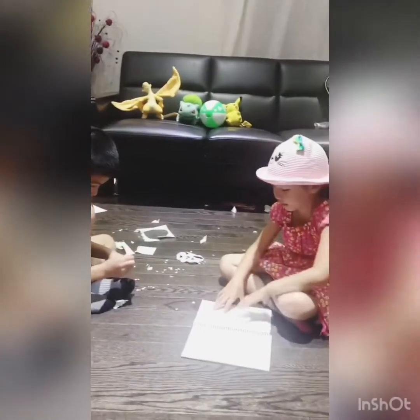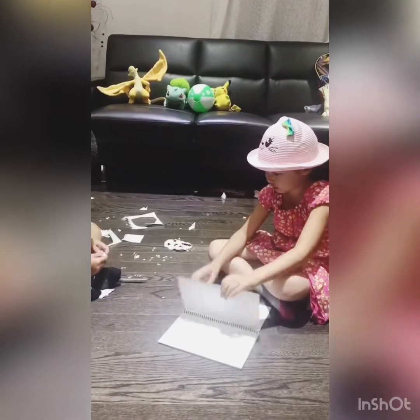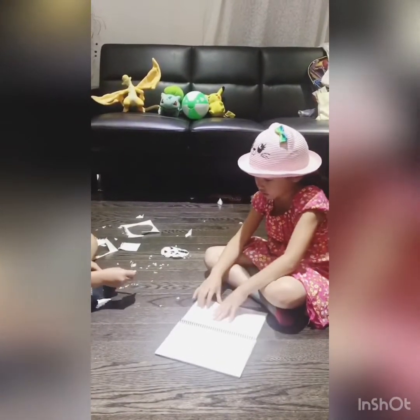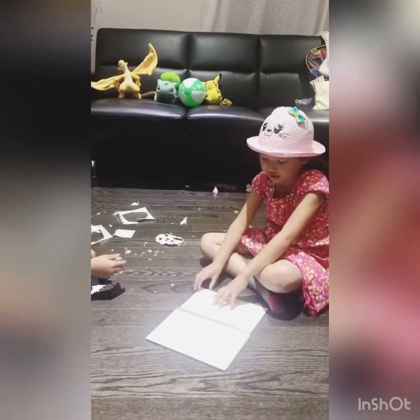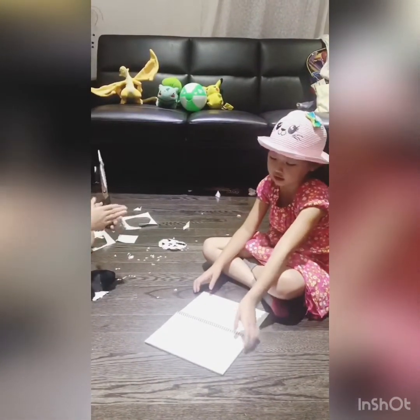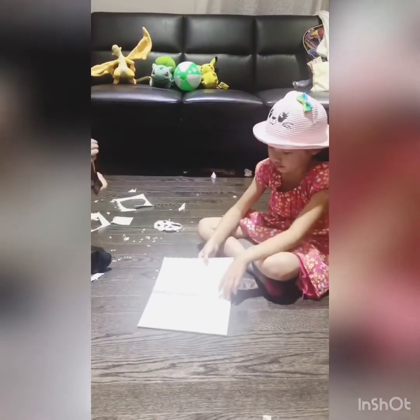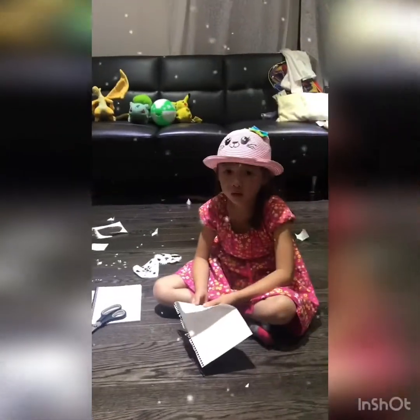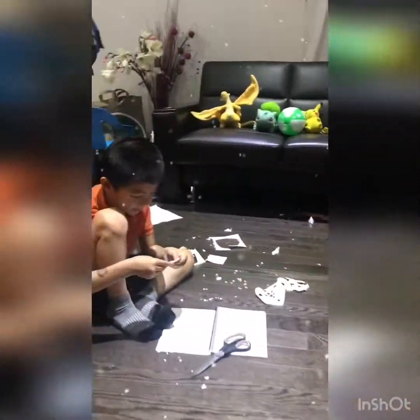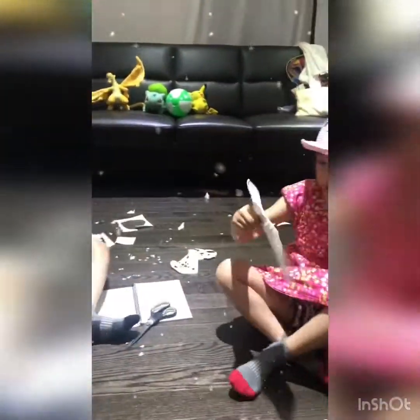First let me teach you how to make a snowflake. Right now I'm going to make my favorite kind of snowflake that has lots of different kinds of designs. I'll show you. My snowflake's like this right now — I'm not done with my snowflake, so guys wait while I keep working on it.